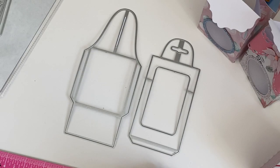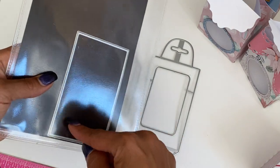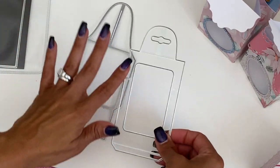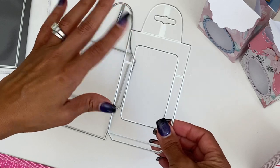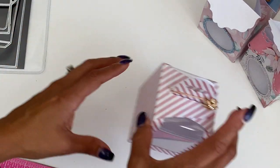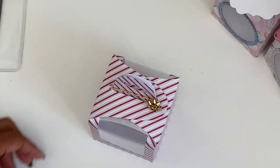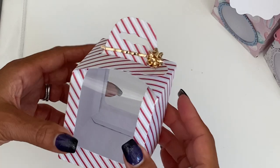The next gift box looks like this. You get these two pieces and also this rectangle piece to cut out your acetate, so you have an acetate window. This was really simple to put together and I think it's super fun — I like how it folds over.